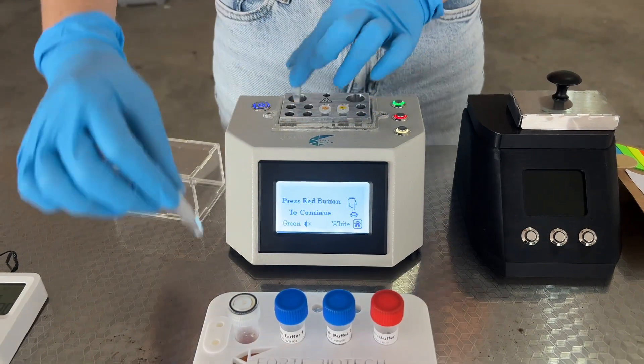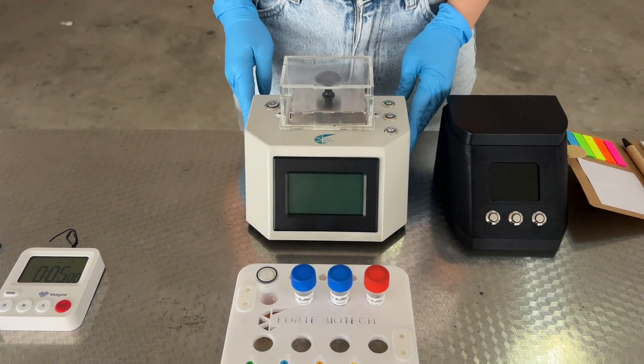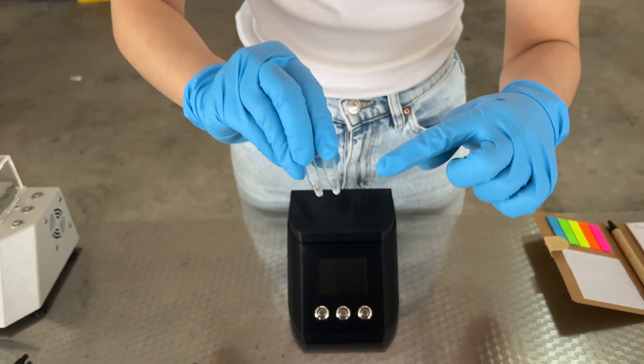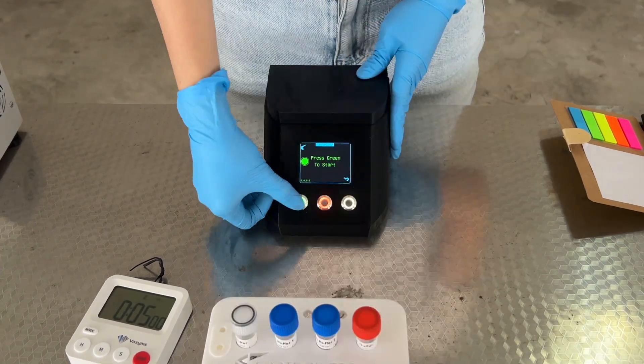After 40 minutes, transfer the tubes out of the heater and turn off the machine. Let the tubes cool for 5 minutes. After the 5 minutes, flick the tubes to bring the liquid to the bottom of the tube. Turn on the rapid reader and press the green button to start.